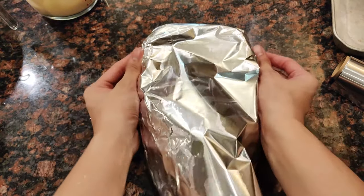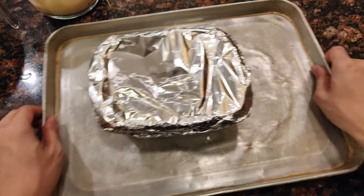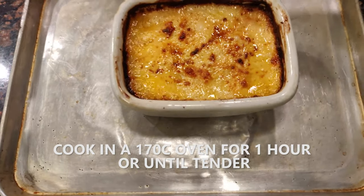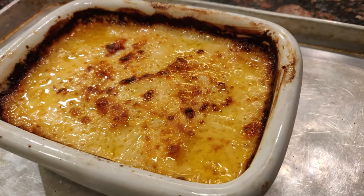Once you're done assembling your gratin, cover it with foil and place a pan underneath so it'll be easier to grab once it's cooked. Bake this in a 170-degree oven for about one hour or until the potatoes are nice and tender. Then remove the foil, set your oven to the highest setting, and return the gratin uncovered to get some color on top.